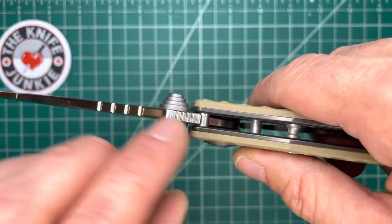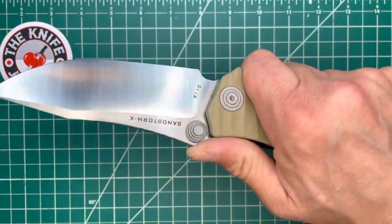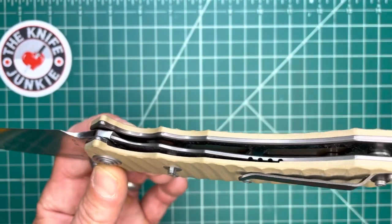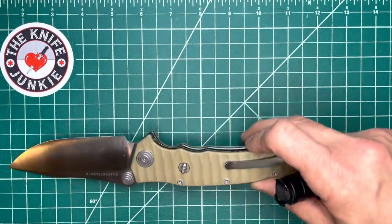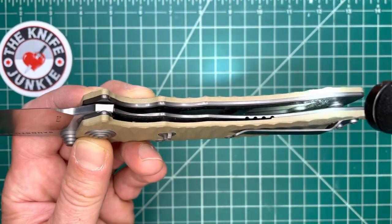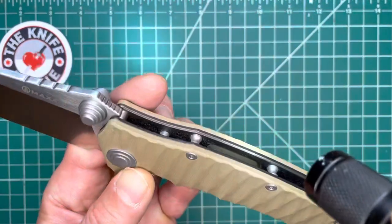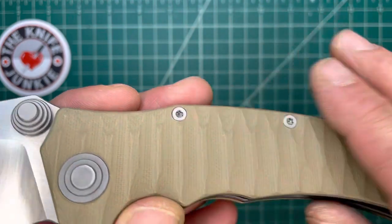Speaking of the platform, it's got a big stop pin and it's on bearings. I do love thumb stud knives on bearings. It's got a giant handle with liners that are very robustly milled. You can see in there that they really take a lot of that steel out so that it's not heavy but it's still rigid. A little bit on this side too. Nicely sculpted G10 handle.